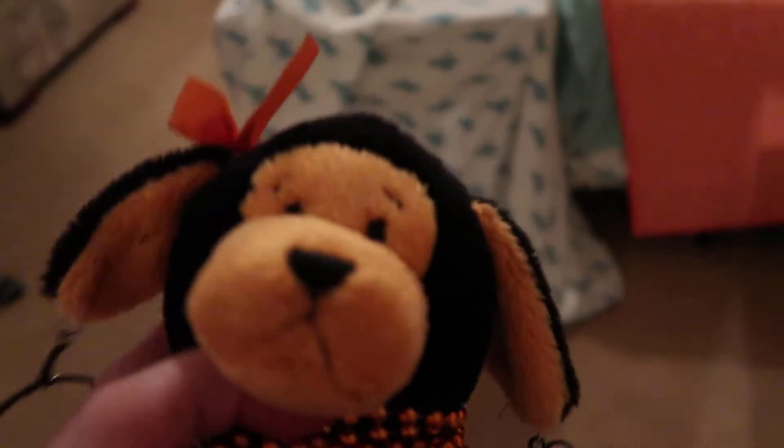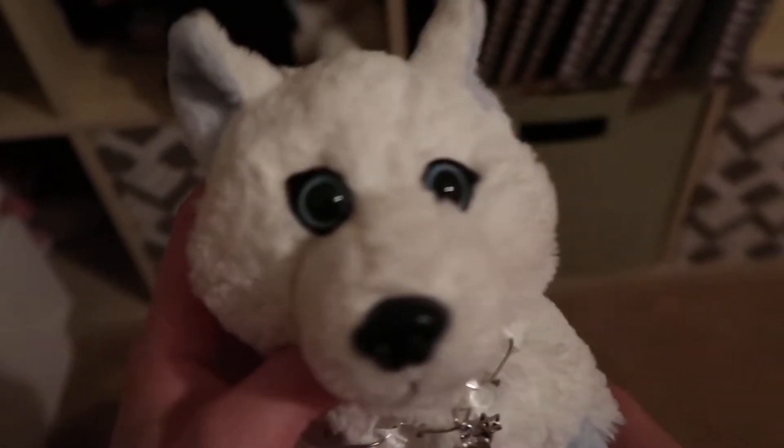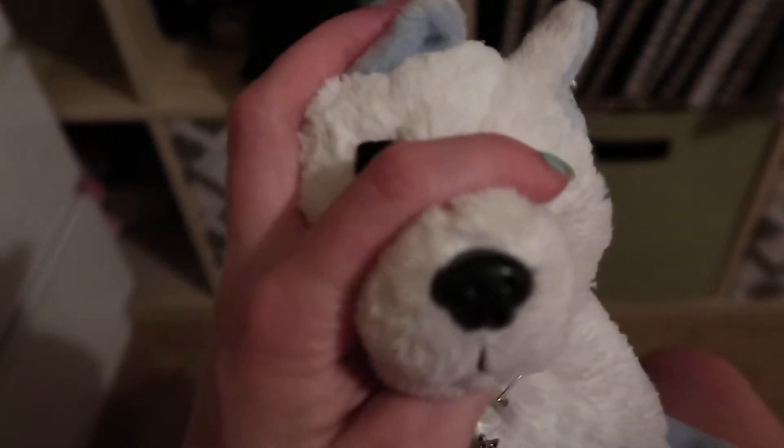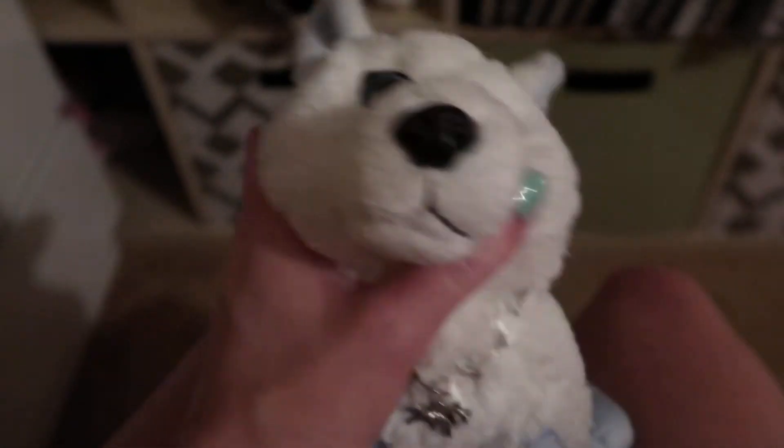Some Webkinz are hella expensive now, which makes no sense. This one — the winter mint husky — I got her back when she came out on eBay. Now she's being sold for like a hundred dollars, which is insane. I'm just really happy I have mine even though her eyes kind of mess up. The signature Siberian husky is so expensive too. It's just crazy.